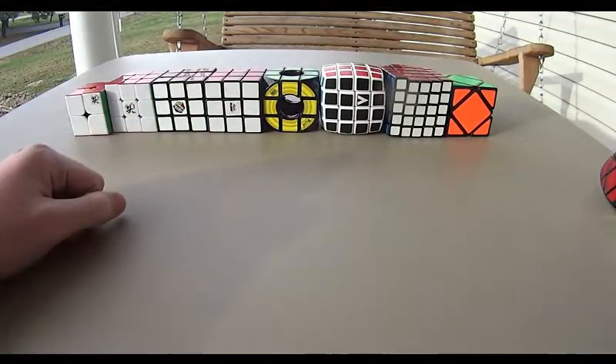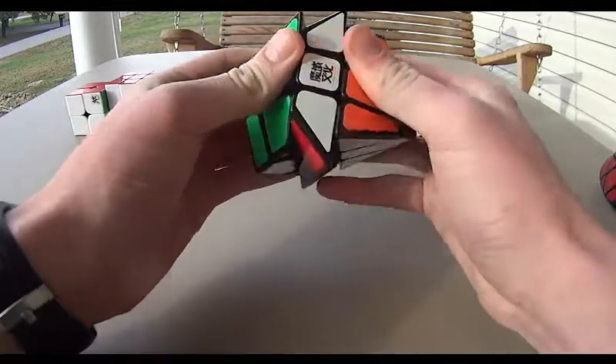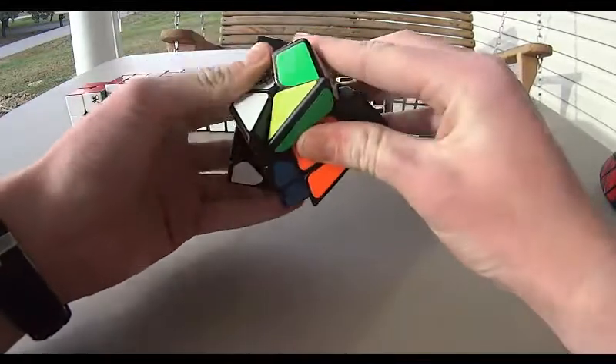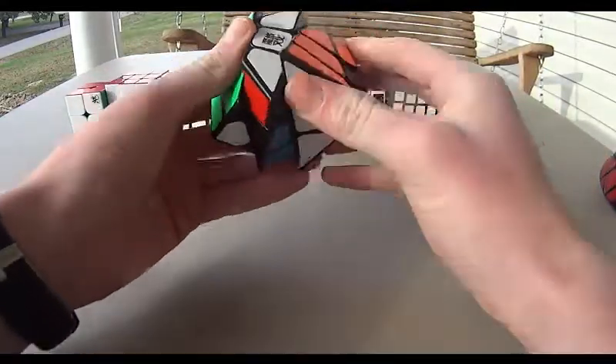And now, to my shapeshifters. I have the Moyu Crazy Fisher Cube here. It shapeshifts like this — kind of a difficult puzzle. Basically it's a 3x3 shape mod, but kind of hard to solve sometimes.